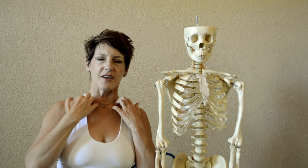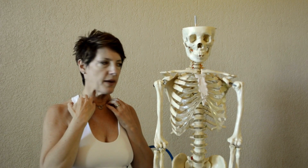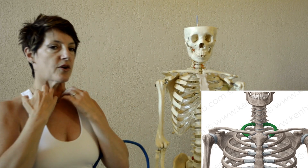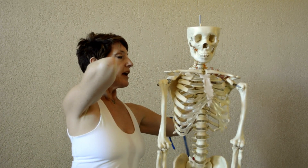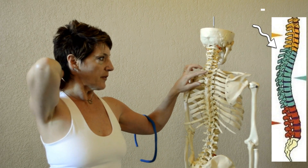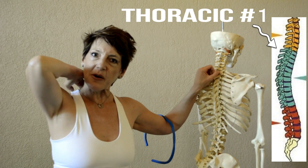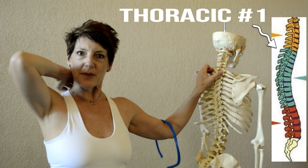Touch your collarbones and go behind your collarbone to the very first rib. It attaches underneath the collarbone and goes all the way around to the spine. The way you can tell where it attaches on the spine is if you feel in the back, you'll feel one of the vertebrae that's the biggest one, and then up above they start to get smaller. The biggest one is the first thoracic vertebra, which is where the first rib attaches.